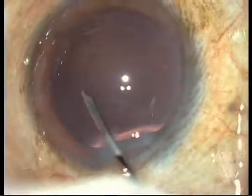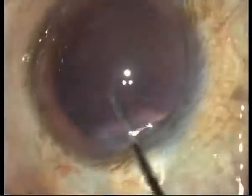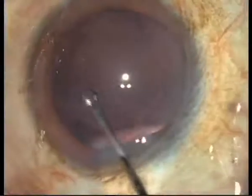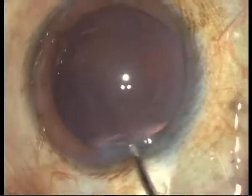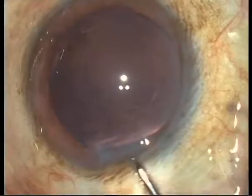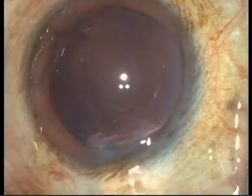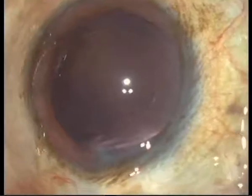She is also using the micro-capsule rhexis forceps here. Okay, I think that will do — now we are going to prepare the lens itself.